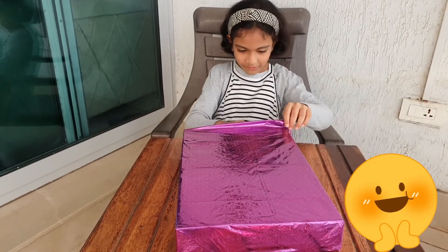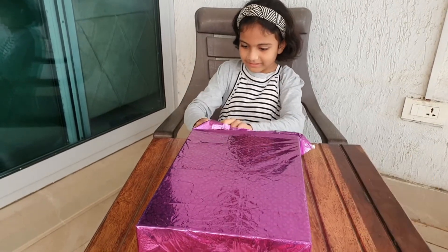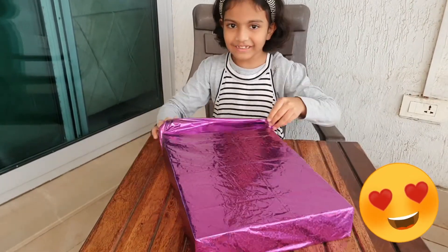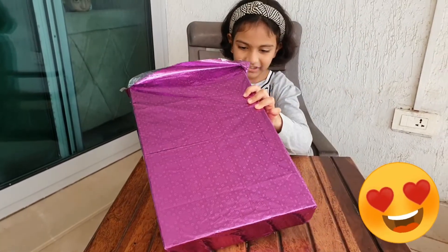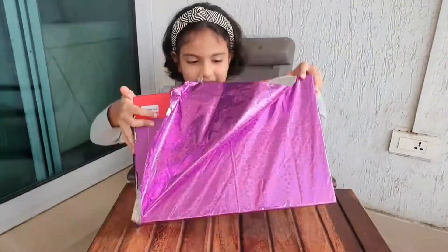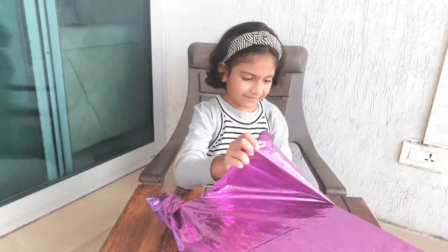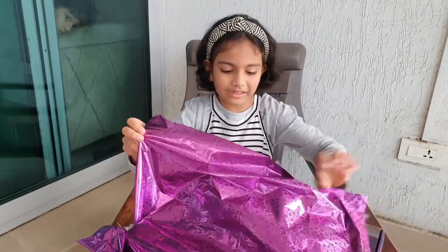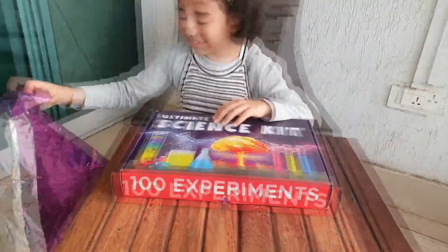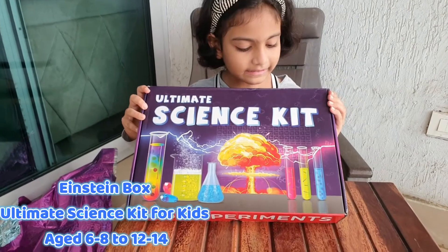Wow, from the inside, let's see. It's awesome. Seems like I can already see something. Let's see — I can't wait to see what's in there. I think I see a button. Look at this — it's a science kit! Wow, this is awesome. Let's see — Ultimate Science Kit!